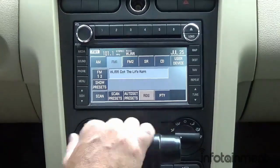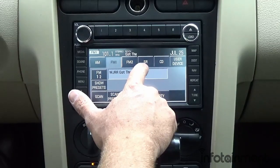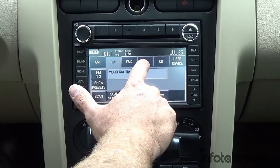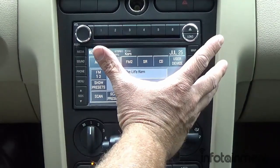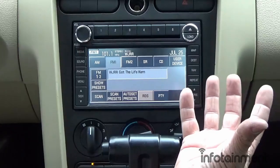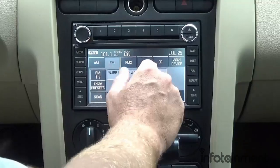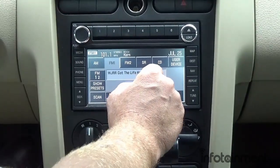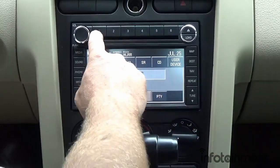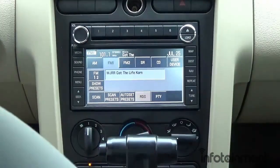On the main screen you have AM, FM, and FM2. SR stands for Sirius — for those who want to add Sirius satellite radio, now is a perfect time. It's a tuner we sell separately along with an antenna you run, and it plugs right into the back of the unit so you get Sirius satellite radio right on your touchscreen display.